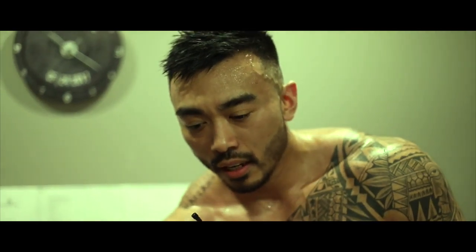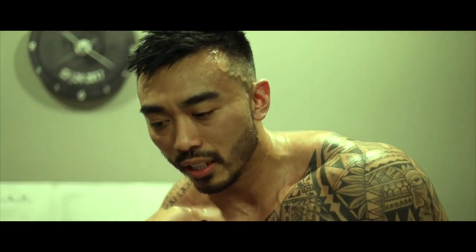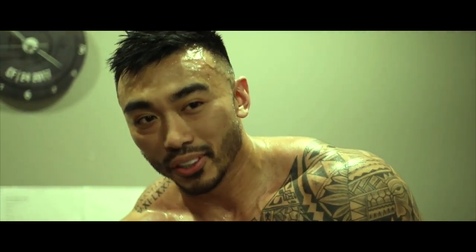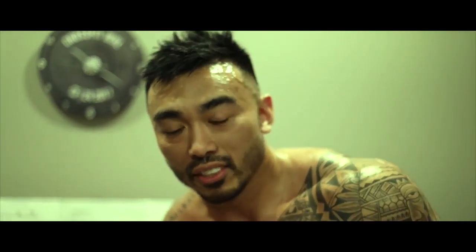I paced Diane pretty well. I think I got no-repped maybe one or two times. The handstand walk was a lot more difficult than I was expecting after having juiced legs from the 3:15 deadlifts — I had to pull singles.